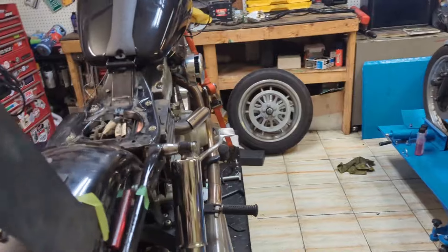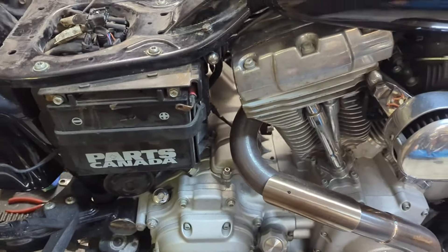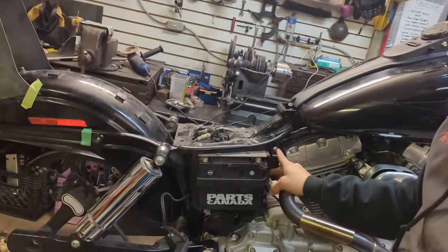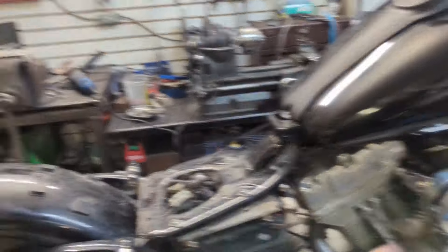And then over here, check this out — just a starter button. It used to be up here on the handlebars, now it's down here. So that is my starter button. I made all this, did all the wiring, they all work. Everything works. Tested it — I didn't run the bike because there's no gas in the tank, but everything works.